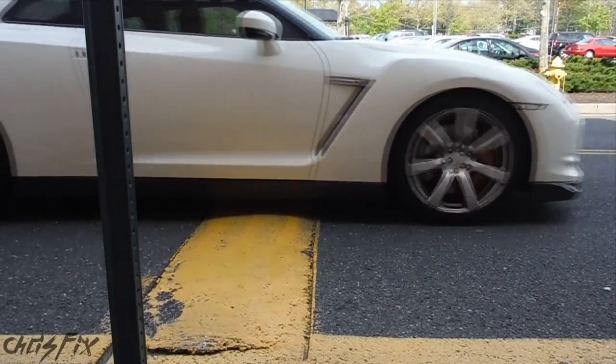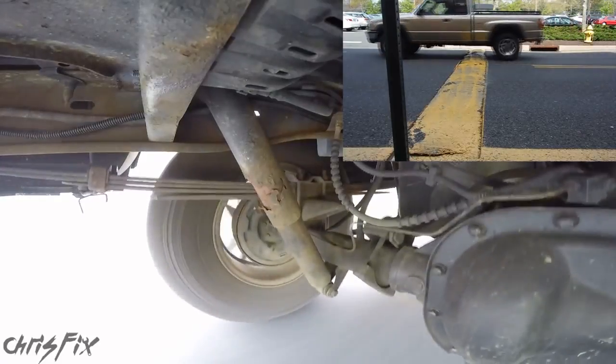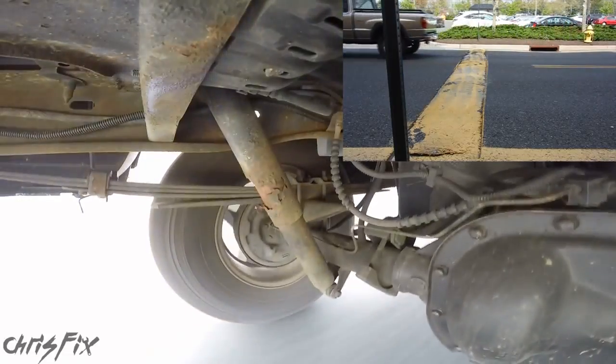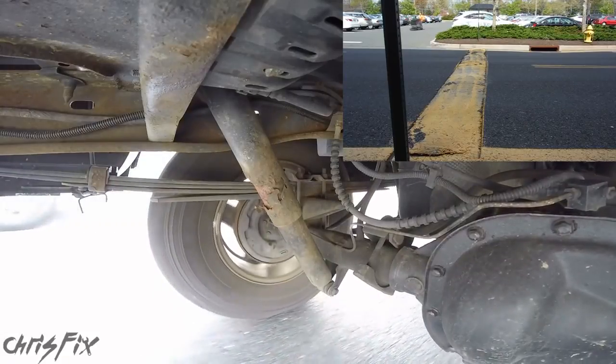And finally we have a speed bump. This speed bump was taken at 10 miles an hour, and this one was taken slowly like you would normally do. I think that gives you an idea of how the suspension reacts under different conditions.